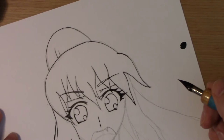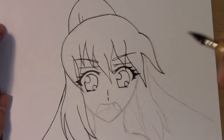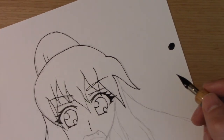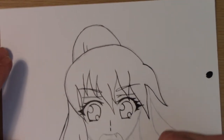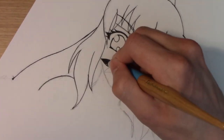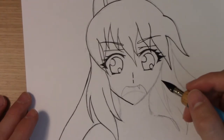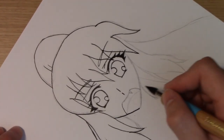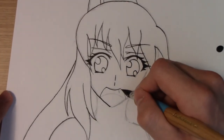I actually just flung my nib a little while talking to you and it blotched — I'm glad I'm making these mistakes so that you don't make them. That has happened to me on a real drawing before, but I actually turned the blotch into blood splatters so it seemed less obvious. That's why I can't reinforce enough that you want to be very careful with inking, because with the nib it's just so easy to mess up in so many different ways.